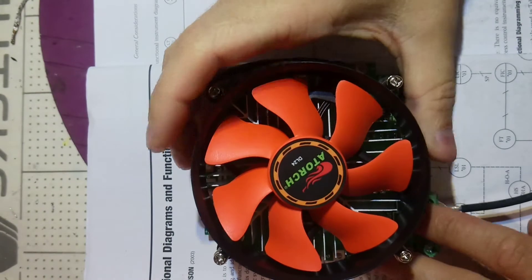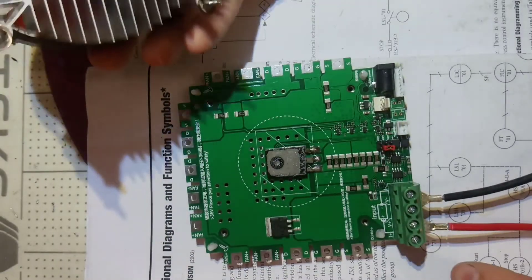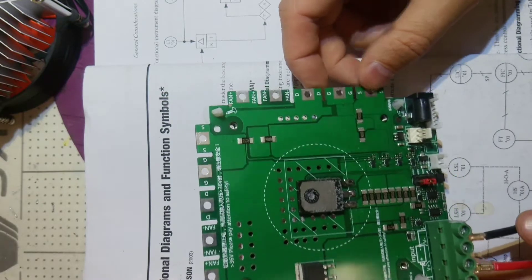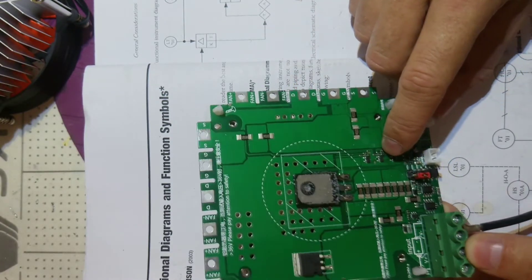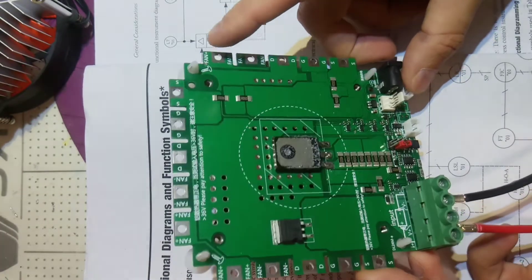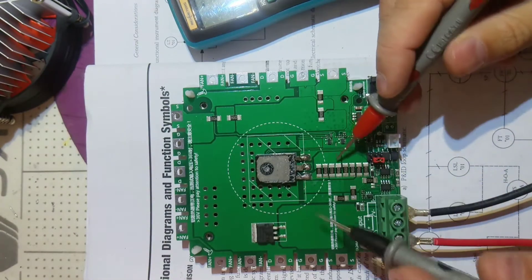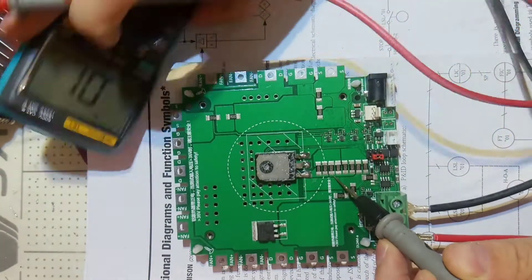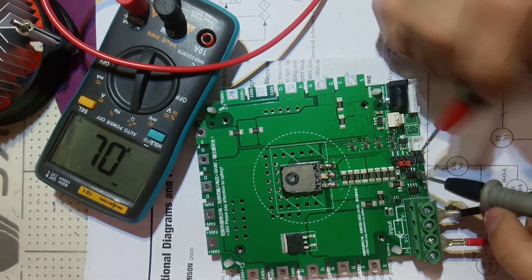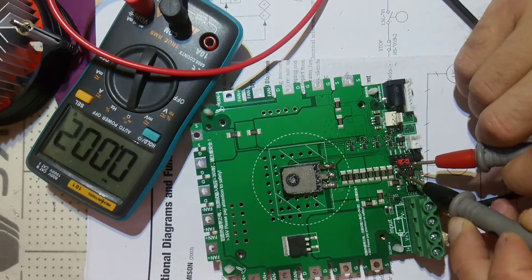Four screws are unscrewed, let's remove the fan. We have some drivers, a transistor, and it seems a little fuse. Let's see those resistors - you can see the resistors are good. I've got this tiny fuse and it is good.